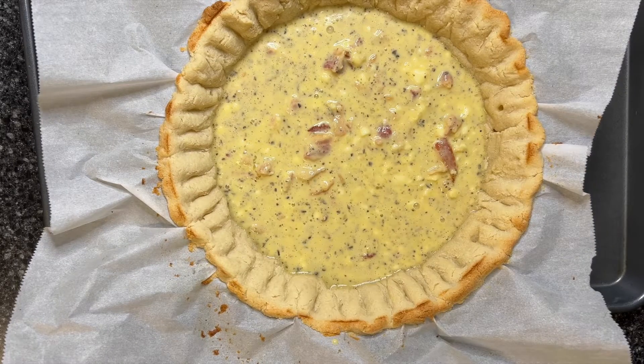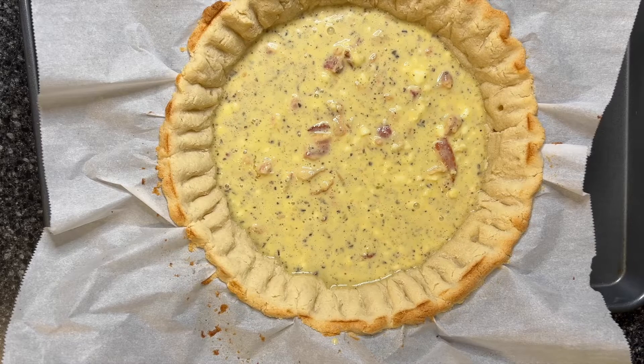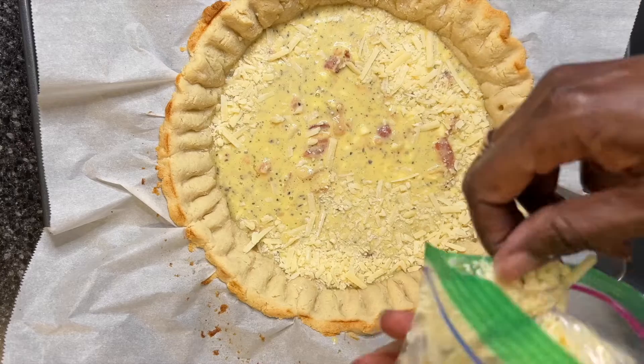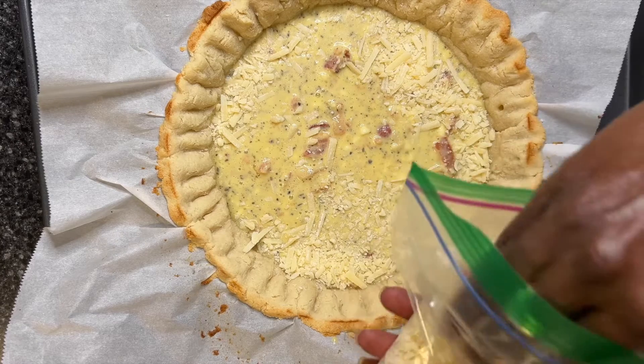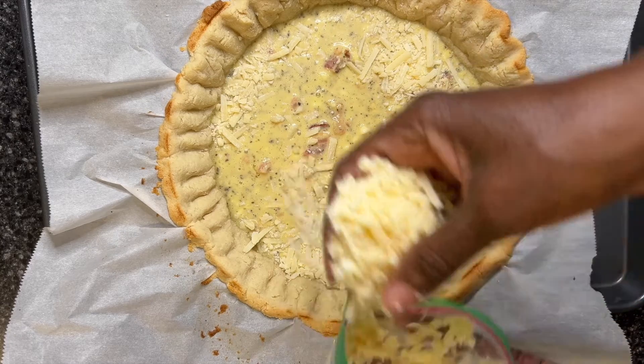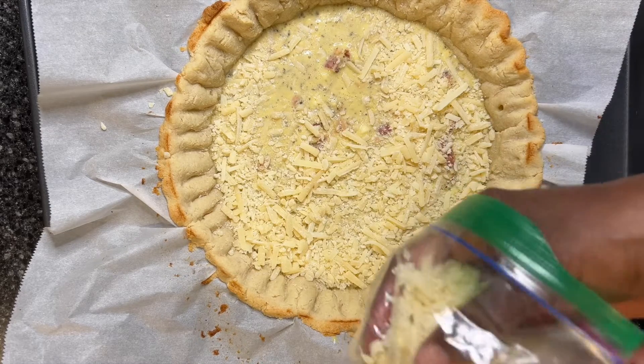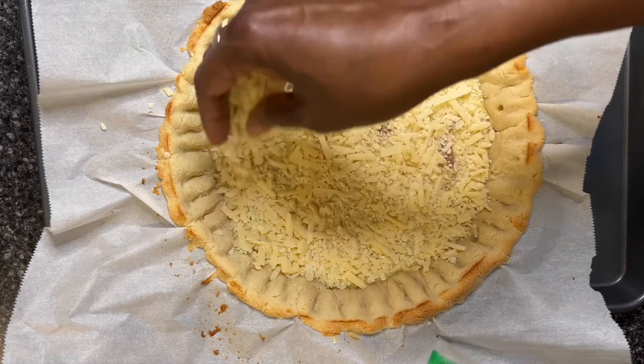And I'm going to top it with parmesan cheese. As I said, you can use cheddar or jack cheese — this just happens to be what I have in the house.